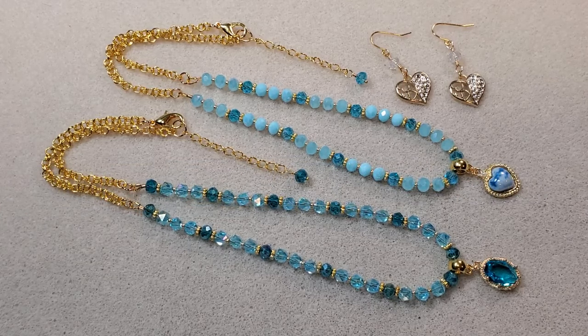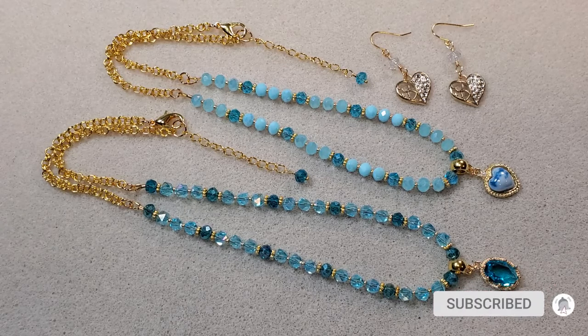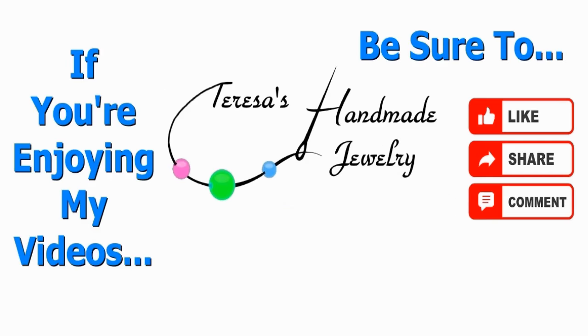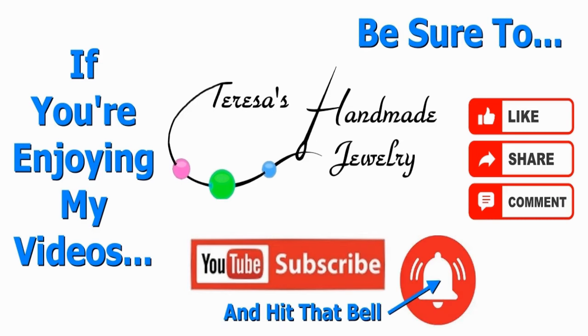I hope you all have enjoyed this video. Thank you so much for joining me today — I really appreciate those of you who have subscribed, watched, liked, and commented on my videos. I have a website where I sell my jewelry, gift cards, and some extra beads and findings — it's Teresa's Handmade Jewelry, and I'll put a link in the description box below. You can also find links to my Facebook, Instagram, Pinterest, and my email. If you haven't already, I'd really love it if you'd subscribe and hit the notification bell. Until next time, I hope you all have a great day — take care, bye!